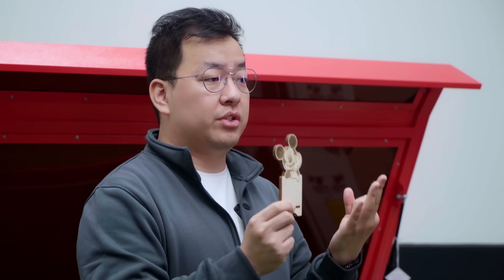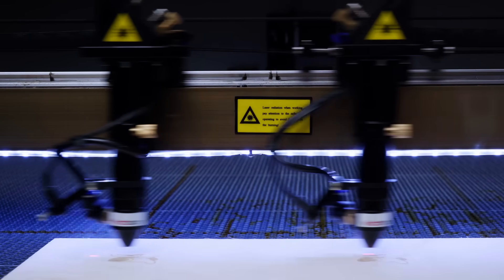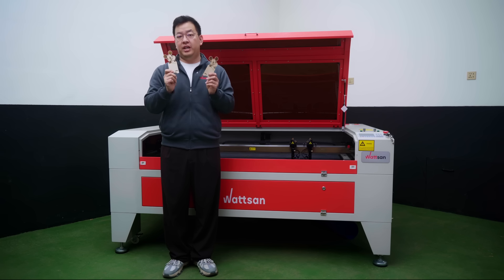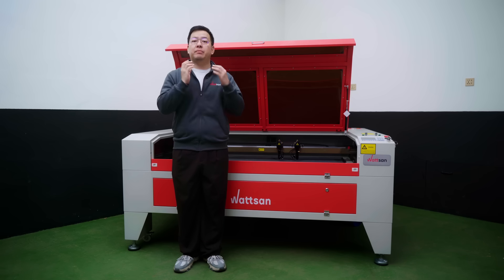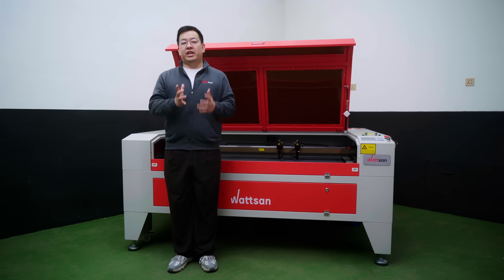Did you know that this can be done in three minutes on the regular laser machines? And if you do it on the dual-head laser machine, you can make two of these parts in the same amount of time. Today we have the Watson 1610 Daws on the review, and it will easily double the productivity of your business, and I'm going to show you it right now. You are on the Watson channel.